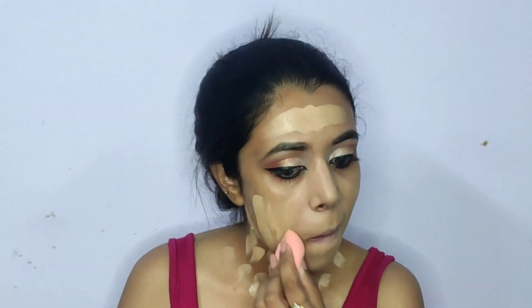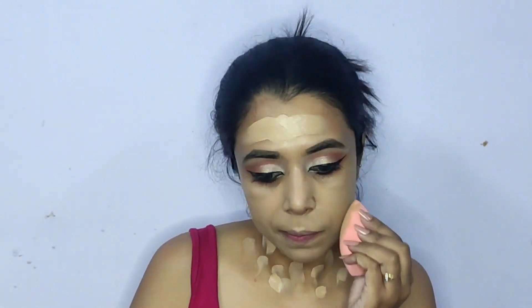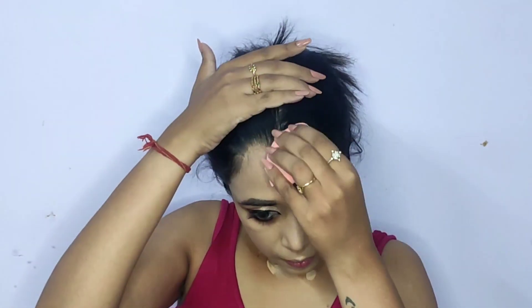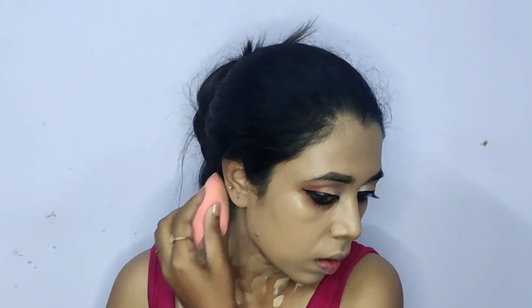Moving on to the base makeup — for foundation I'll be using a concoction of two shades: Maybelline SuperStay in shade 310 Sun Beige and Miss Claire Everyday Foundation in shade BE04 Buff. The Maybelline SuperStay is full coverage and a little dark for my skin tone, while the Miss Claire one is a shade lighter and sheer-to-medium coverage. Mixing one pump of each and applying with a flat foundation brush, I blend it out using a damp beauty sponge by Miniso. A sponge tends to absorb product giving a very natural finish, which I want for this dewy makeup look. Don't forget your neck so your face and neck look like one piece.